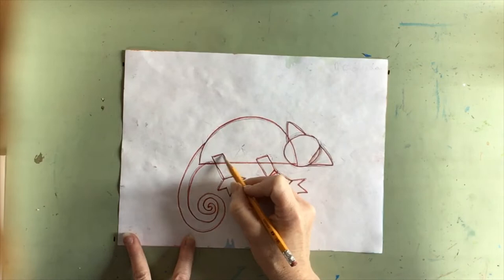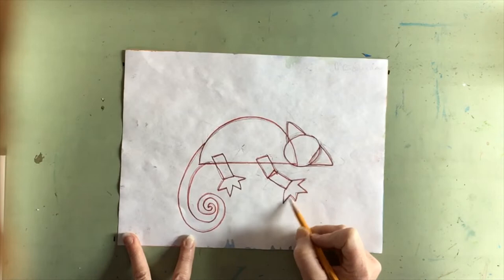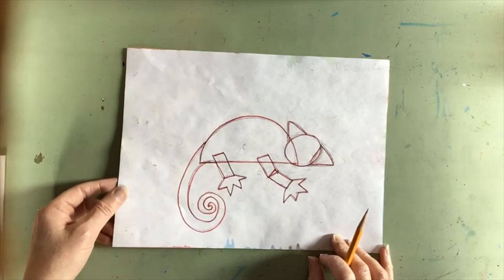Some rectangles for his legs. If you want his leg to be bent, then put two rectangles together overlapping. A simple zigzag line makes an interesting foot. Then add your spiral line for your tail at the end. If you're having a hard time cutting, you might want to make that spiral a little bit easier to cut and a little bit looser.